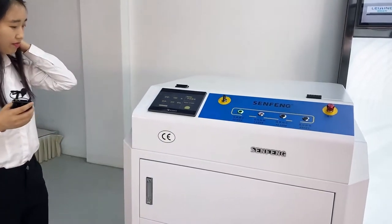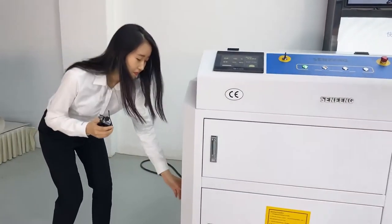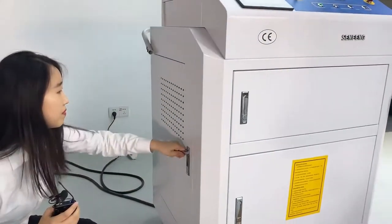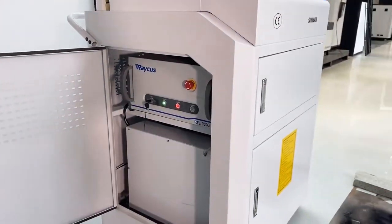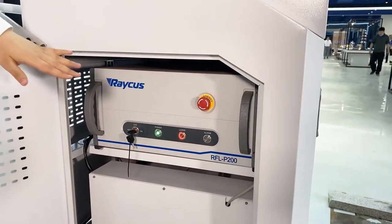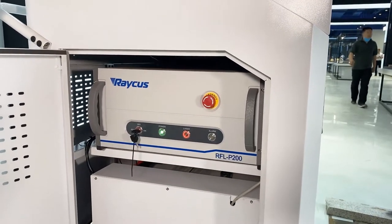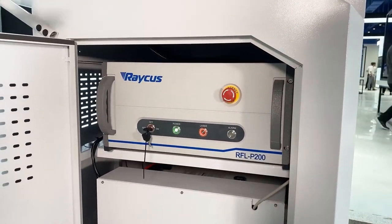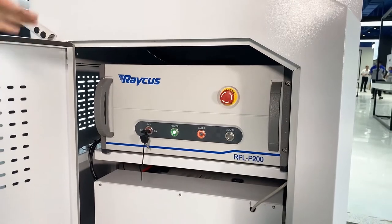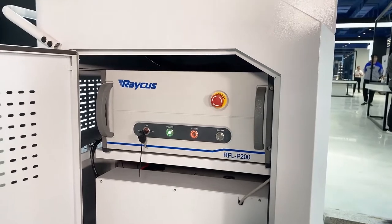Next, let's see our laser source. Here we can see we use a pulsed laser source. We know that for laser cleaning machines, we usually use the peak power to remove contaminants on the surface of materials. This model's peak power is 30,000 watts.